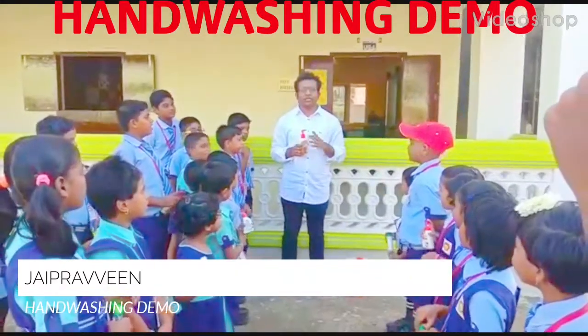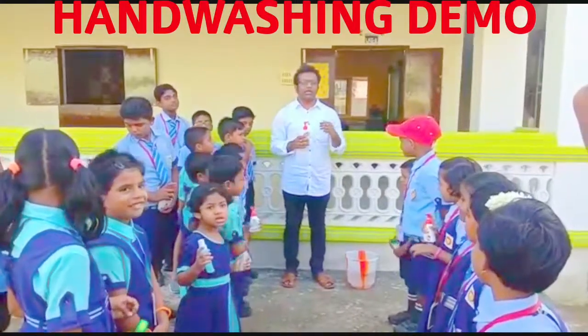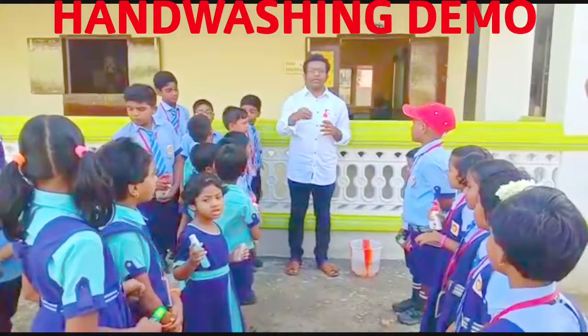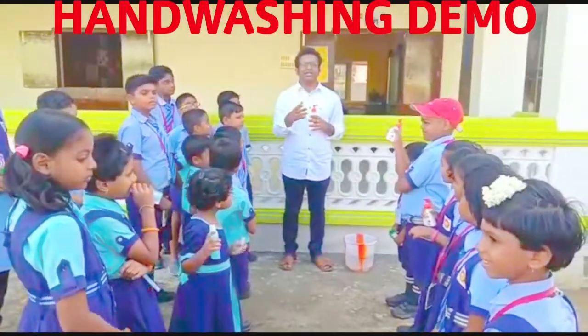This is Global Handwashing Day. This event is to commemorate. I will show you a demo — how do you do this handwashing, what is the frequency of this handwashing, and this is the importance and significance.